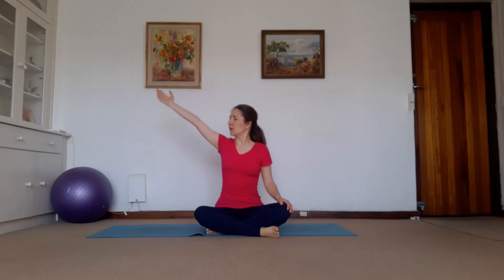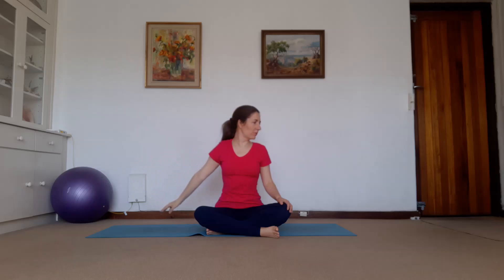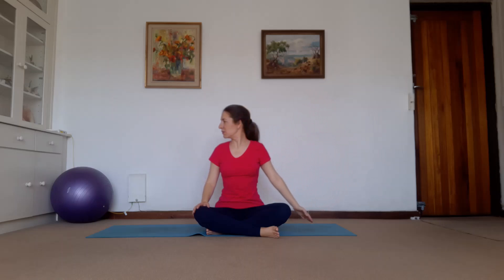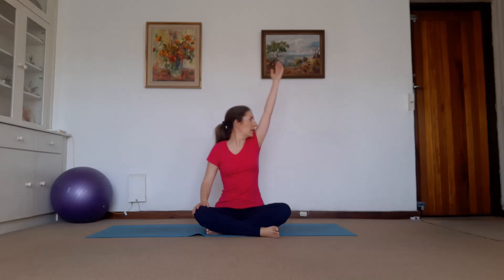We're going to inhale the right arm up, exhale, turn the head. And then inhale, exhale, turn the head away from the arm that you're lowering. We inhale, we lift the arm, we turn the head. We inhale and we exhale. Other arm — breathing it, lift up. Exhale, turn the head away. Inhale, lift up, and exhale. And we center.